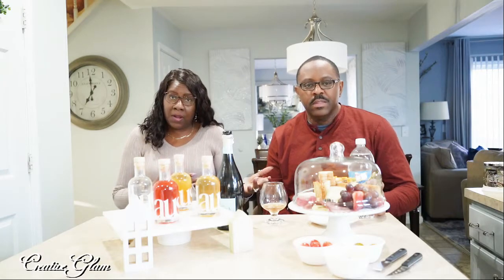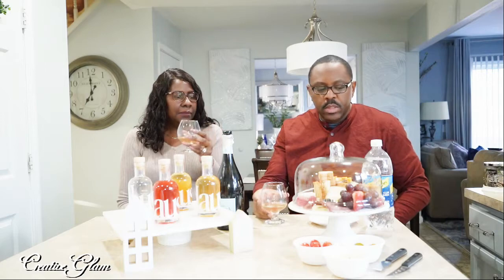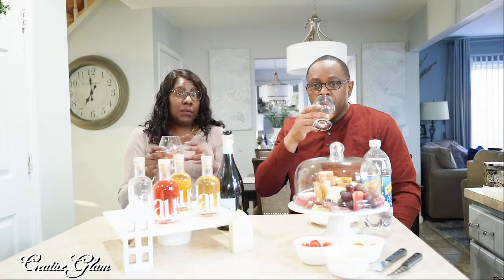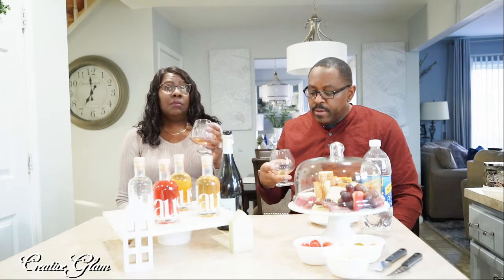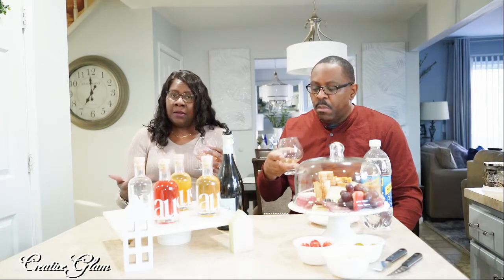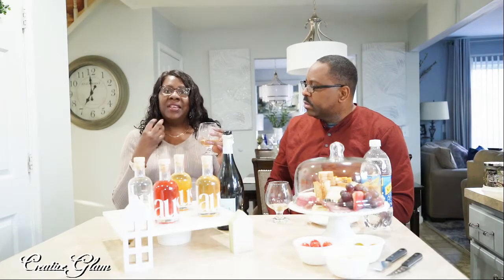I'm not going to put as much club soda as I did Prosecco, because I don't want to wash the taste out. Just a splash, and I don't think I'm going to add any ice either — the club soda is chilled. You can use club soda or you can use seltzer water, but we have club soda. I like it — I like it better with the club soda than I do with the Prosecco. That seltzer water really makes a difference. It didn't take away so much of the citrus flower taste — I can still get that floral citrusy feel.